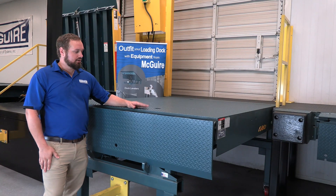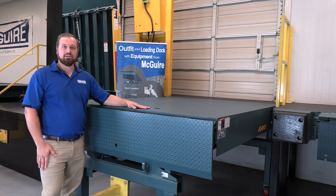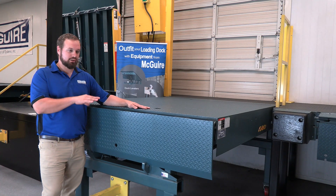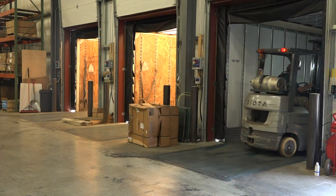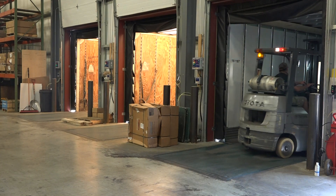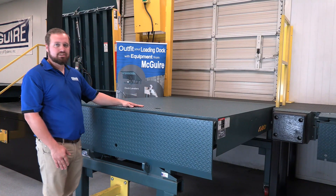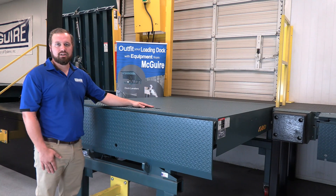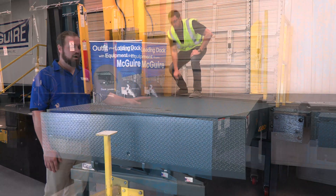On this video we're going to be talking about Meguiar's Mechanical Leveler. This is the entry level into pit style levelers — the first step in the most basic unit. All pit style levelers are considered an integral part of the floor, meaning they're able to support cross traffic such as driving across. Size ranges from 6x6 to 7x10 depending on your application, and capacity ranges go from 25k up to 45k on the mechanical style.